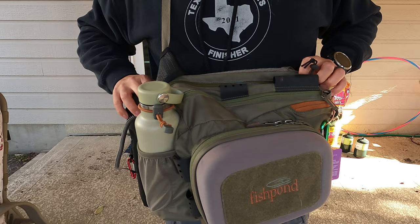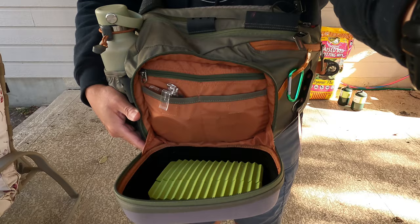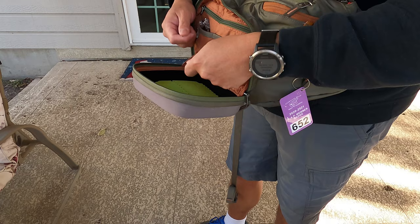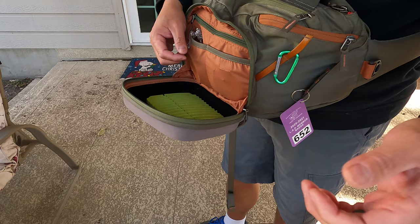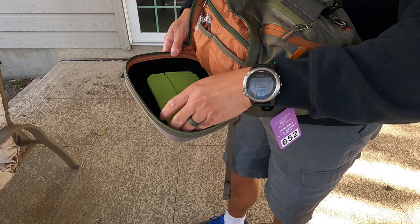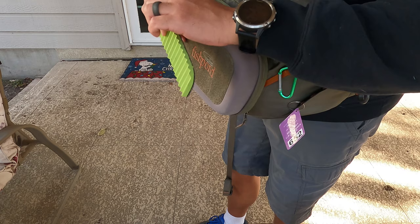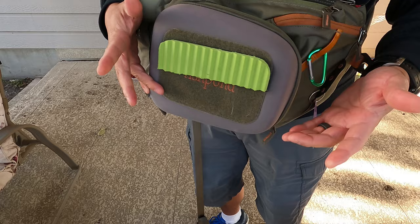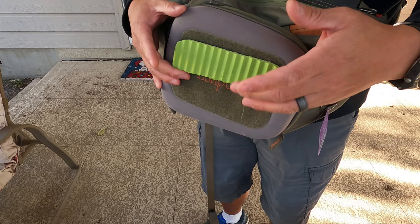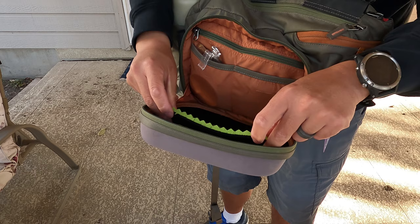It's got a water bottle holder and a couple of main compartments. There's this front main compartment where you can zip it open and it folds down flat — I think that's one of the key features Fishpond advertises. This front pocket folds down flat so you can work on tying flies, hooking up your dropper rig, whatever you want to do. It's also got a piece of foam in here for your fly patch. What I've found really useful is that this fly patch foam is removable — it's got a velcro backing — so I can take it off and stick it on the front of the pack where there's a fuzzy material. I can put flies on there and let them dry out throughout the day if they get wet.